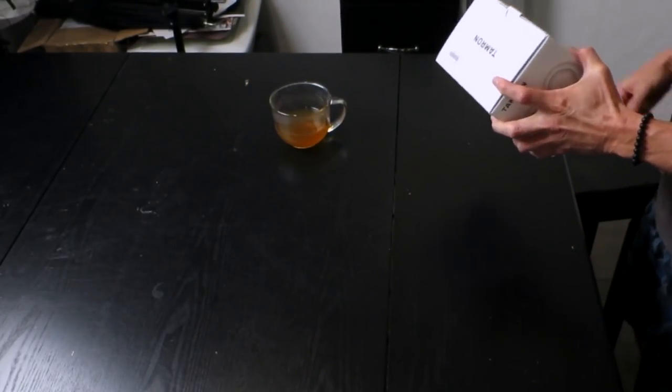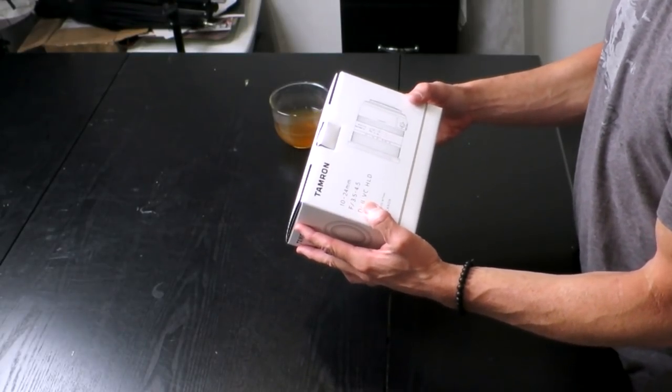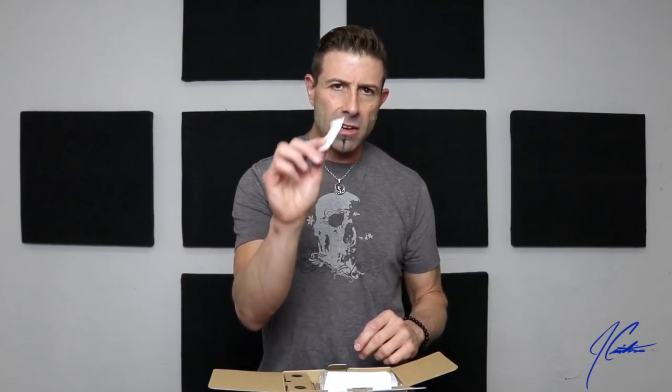Let's take a look at it. Tamron 10 to 24 — that is an F3.5 to 4.5 DI2 VC HLD. They have a Canon version as well as a Nikon version. These are digital lenses for crop sensors. Now, do you guys save these silica gel packets? I love these things — you put them with your lenses and cameras and you prevent mold. Especially here in South Florida, it gets really humid. These things are a godsend — keep these if you don't already.